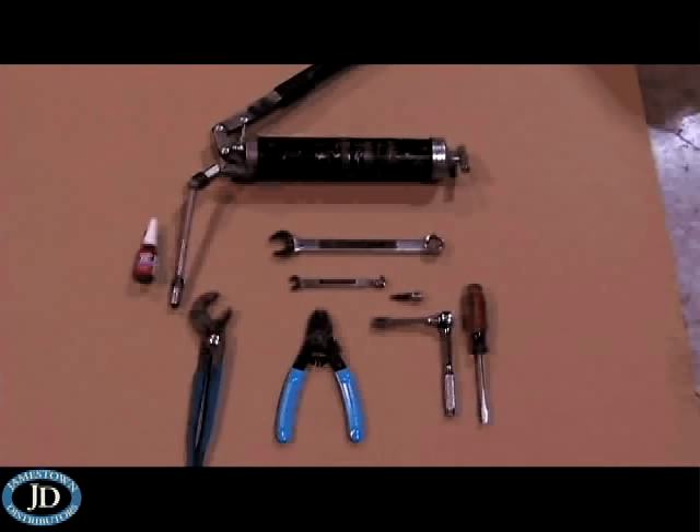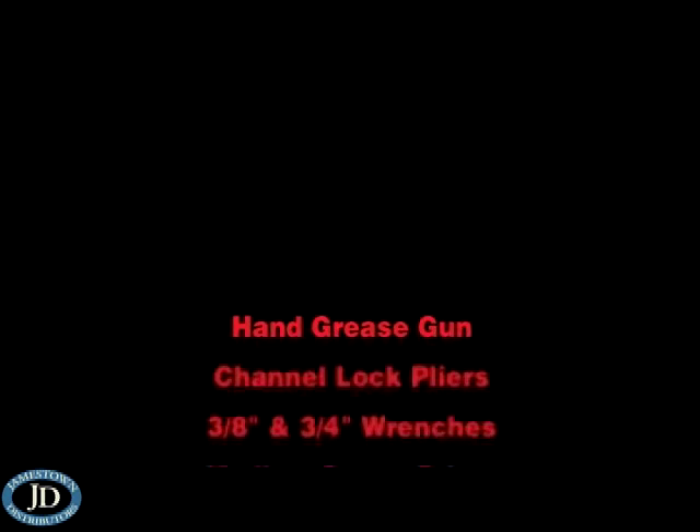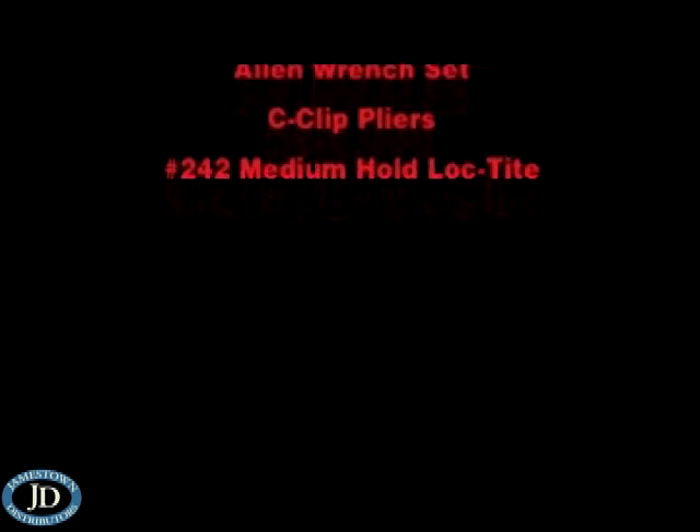The tools required for the removal and replacement of the coupler master cylinder assembly include a hand grease gun, channel lock pliers, 3/8 inch and 3/4 inch wrenches, a medium sized flat blade screwdriver, Allen wrench set, C-clip pliers, and No. 242 medium hold Loctite.